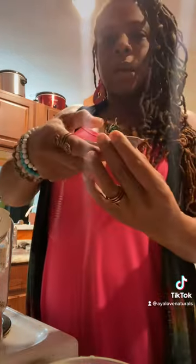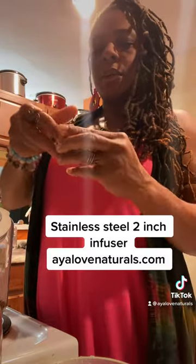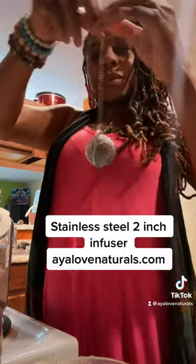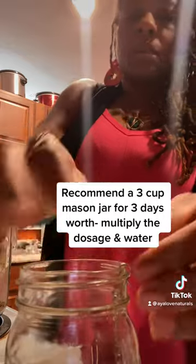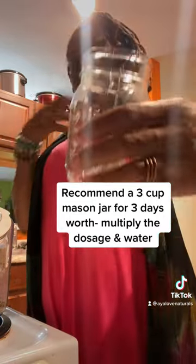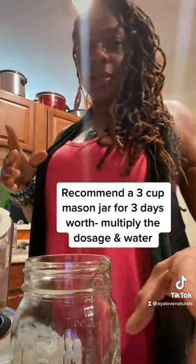I'll put it inside my tea ball, close it up and lock it so the herbs don't escape — mason jar. If you have a big enough mason jar, you can make two cups worth or three days worth. No more than three days, because tea is not stable and it loses its potency after about three days.